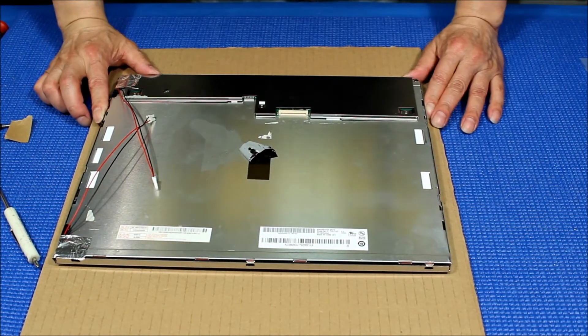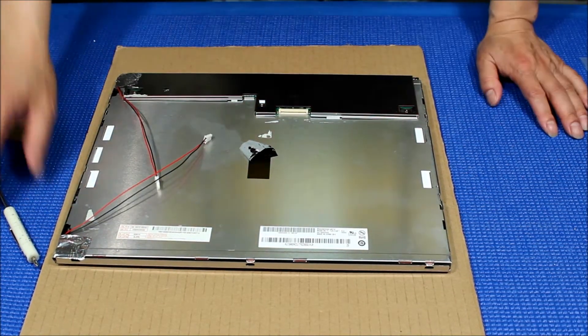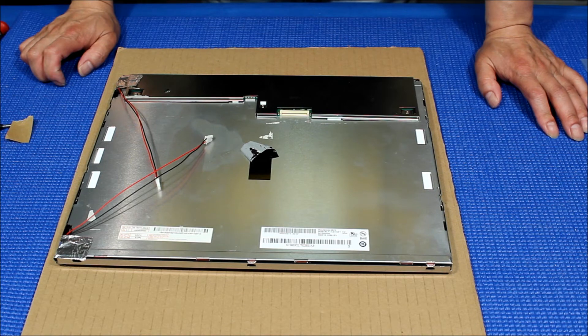Now we have just finished the upgrade. You can add a couple of tips to secure the wires. We've just completed upgrading the LED kit. Next we're going to show you how to put it back in the Elotouch ET1529L.